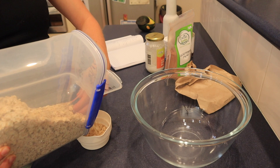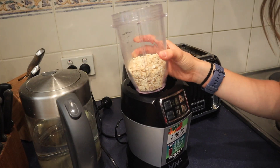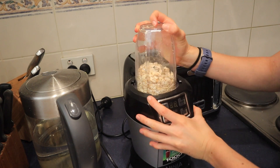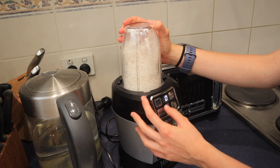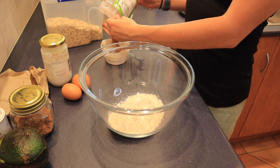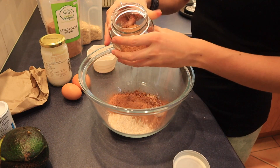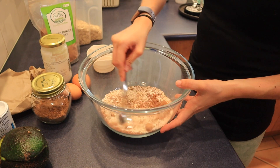For the avocado brownies, I made my own oatmeal flour by blending up a cup of oats — make sure they're really nicely blended so you don't get clumps. If you don't want to do this, you could just use regular wholemeal flour or buy oat flour. Then I added in about a third of a cup of cacao powder, a tablespoon of coconut sugar, and mixed it together. You could also use maple syrup or rice malt.